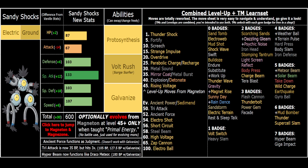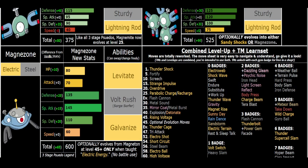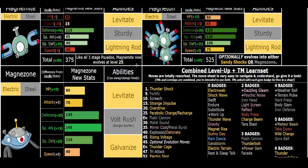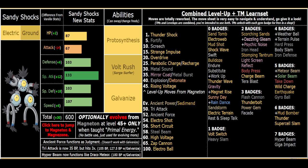Sandy Shocks has a unique Electric/Ground typing - he's the goat. If you want to learn more about Magneton and Magnezone, I have a video covering their changes. Sandy Shocks is super cool - it's much faster than Magnezone naturally, and even Magneton. Of course 107 speed, while fast, is not that fast unless you get a plus speed nature.